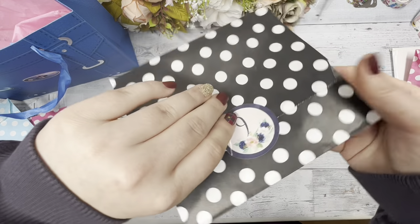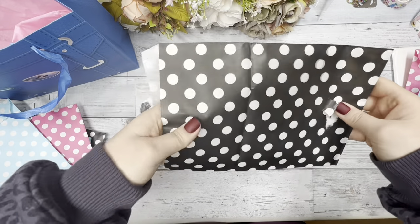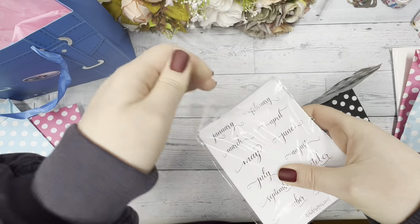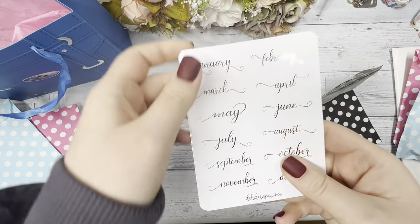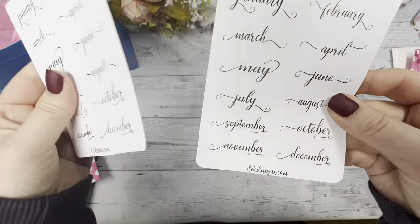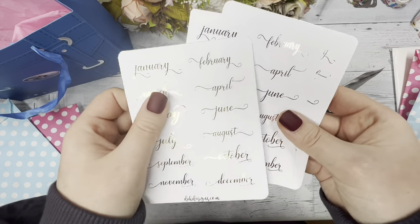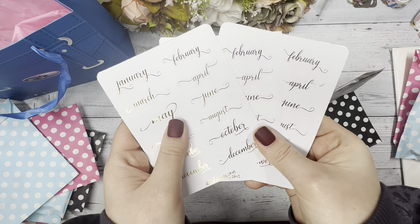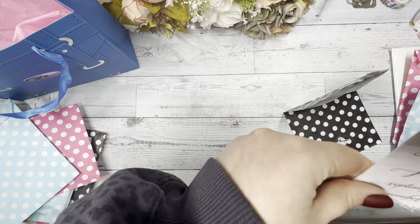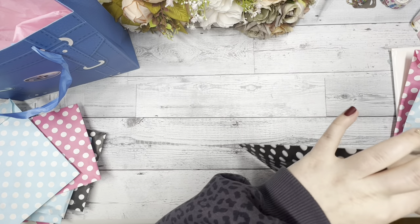Now we're at day nine. In day nine, you have some monthly scripts in different foil colors — silver, gold, and rose gold. You can use these throughout the year, or if you're someone who preps your planner before the year starts, you can use them for the monthly section or at the beginning of each month. You have three scripts for each month with different foil.